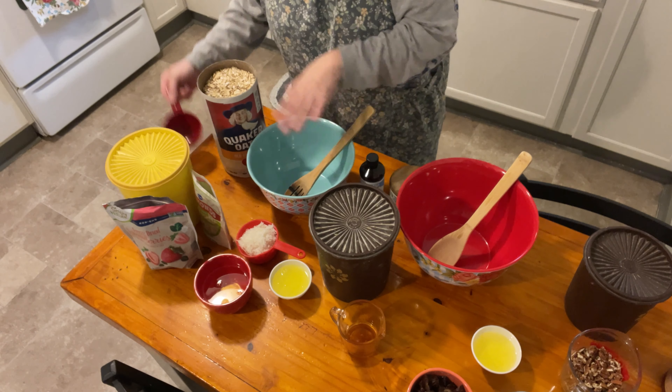Now I'm going to spread this out on the cookie sheets and put it in the oven. I'll bring you back when it's about halfway through so we can see what it looks like at that point. Here's how one of them looked after I stirred it up a little bit - I'm getting ready to put this back in the oven for another 10 minutes.